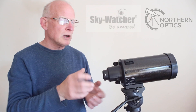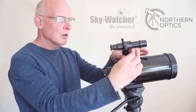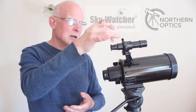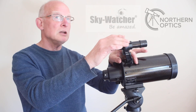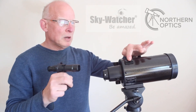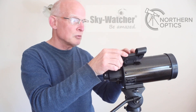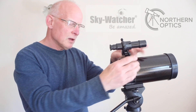With the diagonal you can move it around, so that's not a problem. The finder scope is a very basic 5x24 optical finder, which gives an upside-down and back-to-front image — the same as you'd get with a Newtonian reflector. It's a bit plasticky but very easy to line up and the image is acceptable to get you started. The mount will also accept a red dot finder should you wish to upgrade.